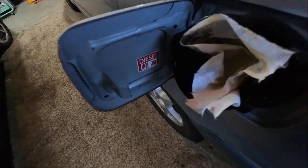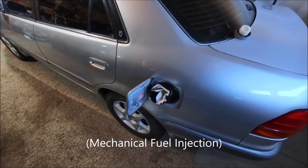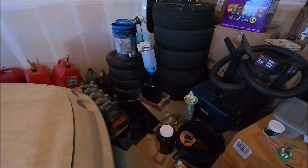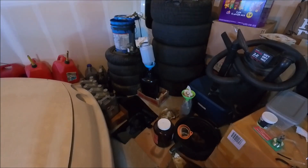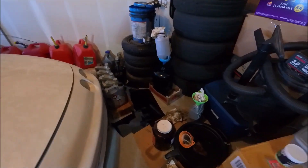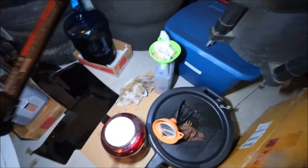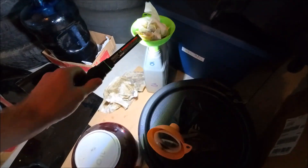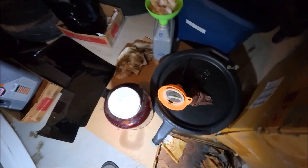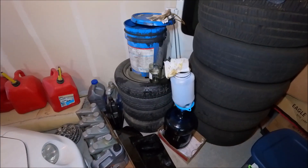This car is a diesel — it's an old diesel, so it can run on waste engine oil. Before you put oil into the car you have to filter it. I've been doing some experimenting on how to filter it, and the best way I found is this way.